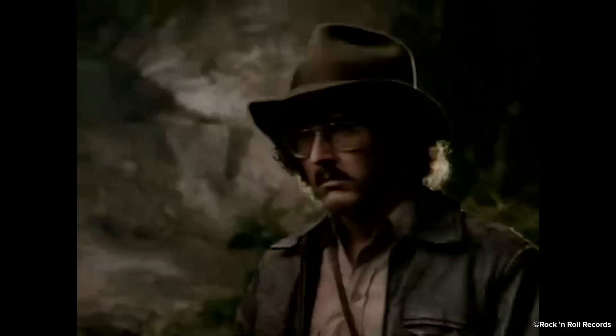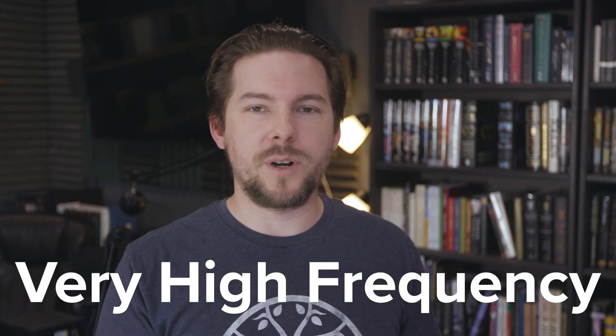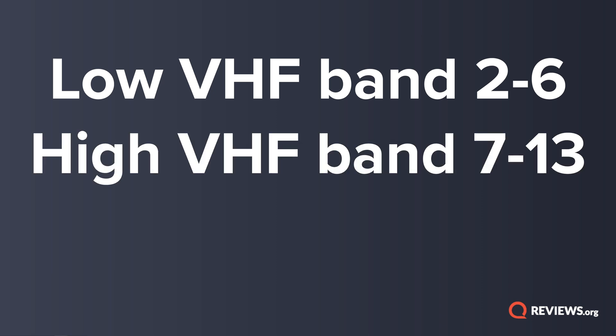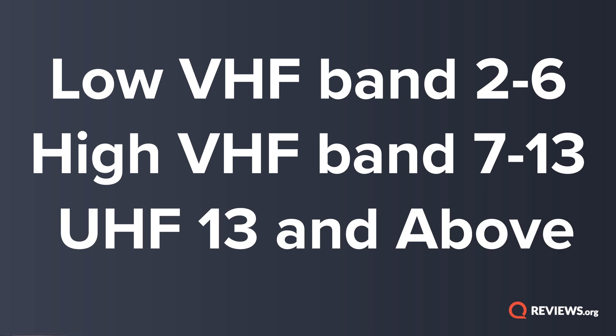But I will admit it would be more helpful if they'd advertise two other terms a little more prominently: VHF and UHF. VHF stands for very high frequency and UHF stands for ultra high frequency, and you can talk about which band a channel is broadcast on. This is an oversimplification in today's broadcast world, but you can still think of it this way: channels two through six are on the low VHF band, channels seven through thirteen are on the high VHF band, and everything above thirteen is UHF.